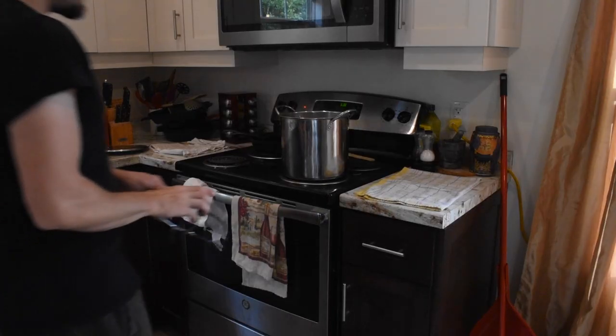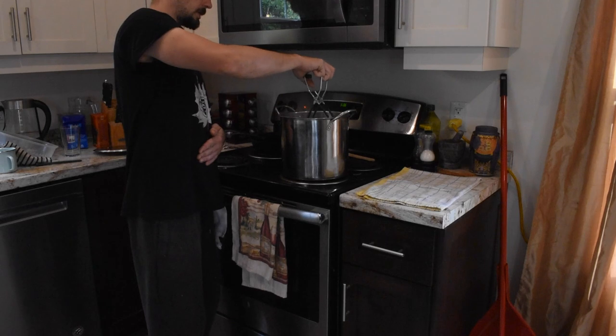We have our jars in the water bath canner on the stove. We're going to bring that up to a boil, and once it's boiling, we'll set a timer for 10 minutes, then take them out and let them cool. And then there's another batch of yum-yums for the winter, all done.